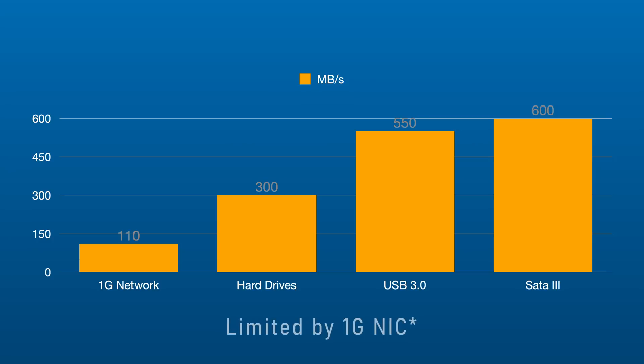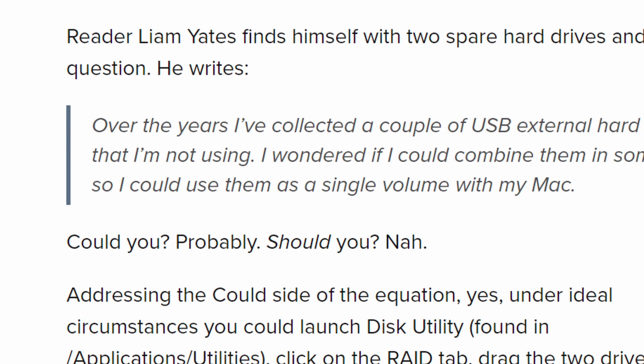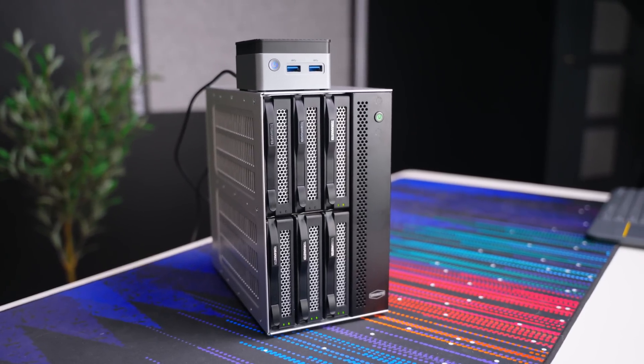In terms of performance, it performs as you'd expect for a RAID 5 setup on hard drives with a USB 3 connection. Technically you don't have bandwidth concerns here, so the speeds I saw were about the same I'd expect from a direct SATA connection. Does that mean I'd recommend this? No — surely there are long-term issues that could come up with a setup like this, but maybe not. Maybe I'll leave it running as an experiment.